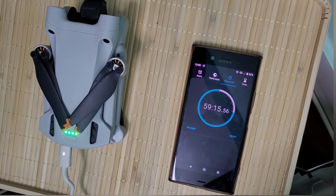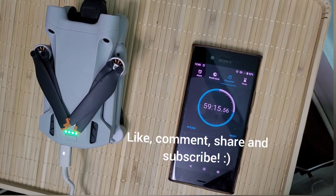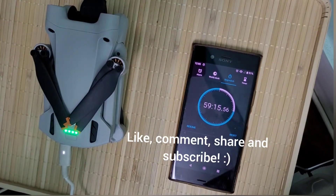Thanks for watching and please like, comment, and subscribe. We'll see you in the next one. Bye.